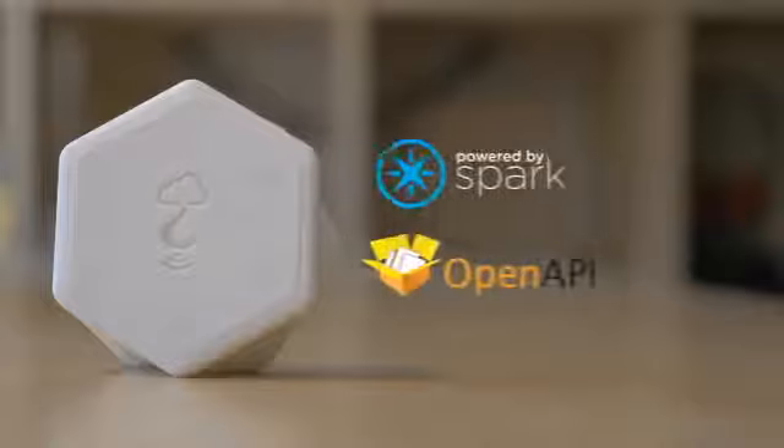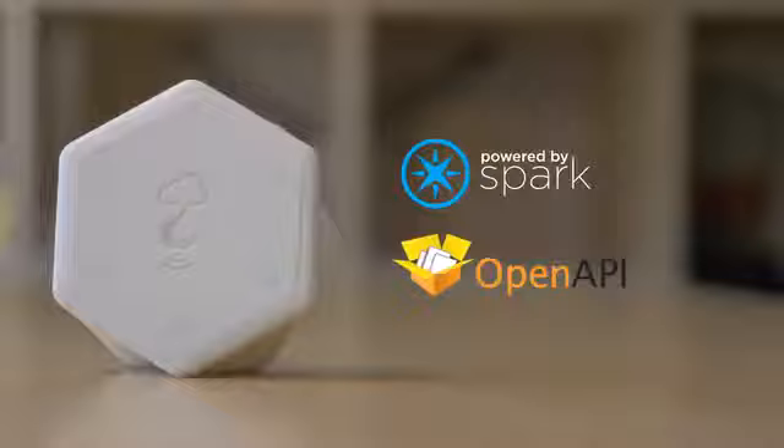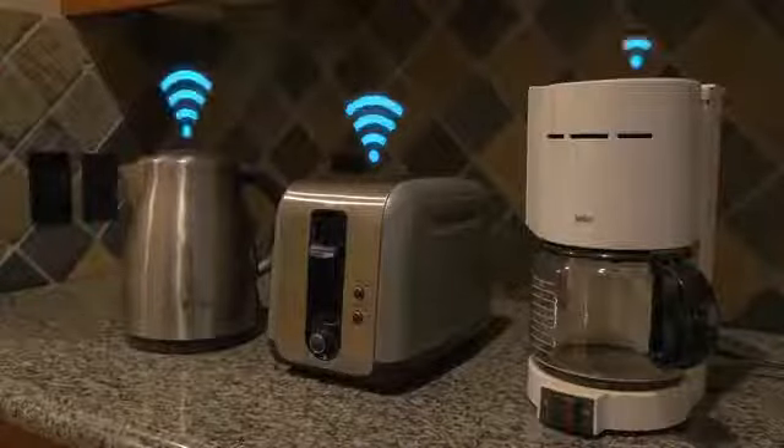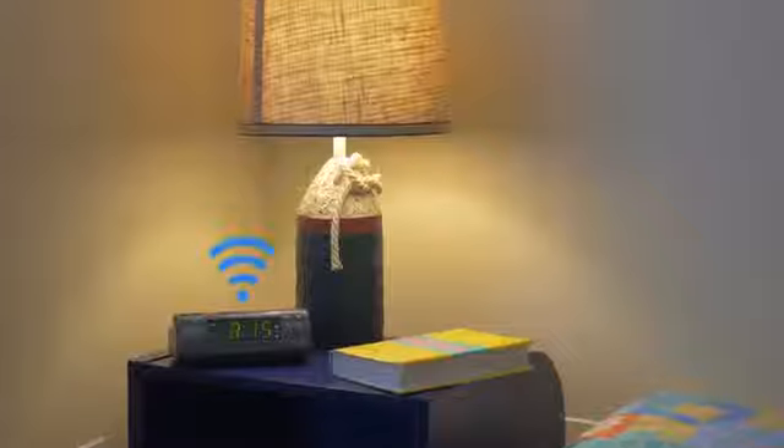Hook is powered by Spark I.O. and will be provided with an open API, so anyone can develop for Hook and help expand its capabilities. And the best part? You only need one Hook for your entire home, regardless of how many devices you are connecting.